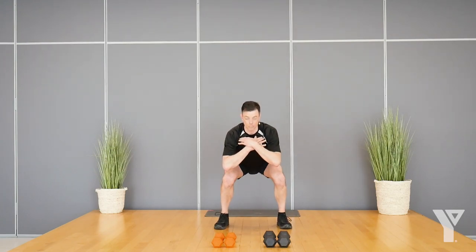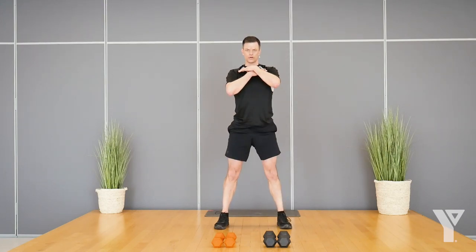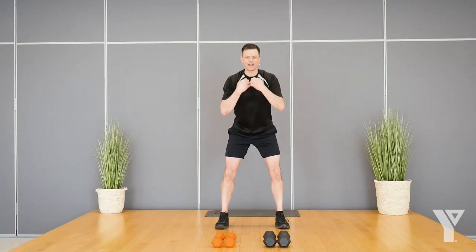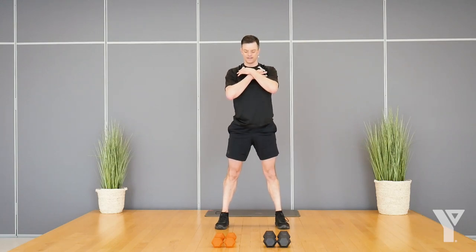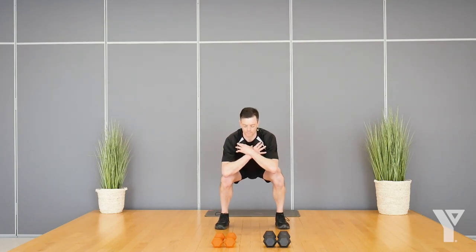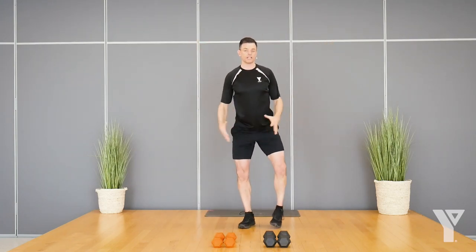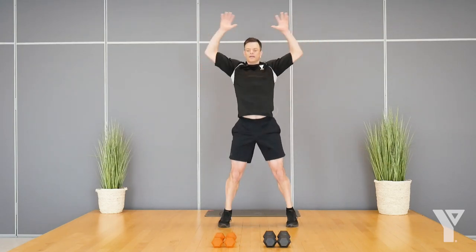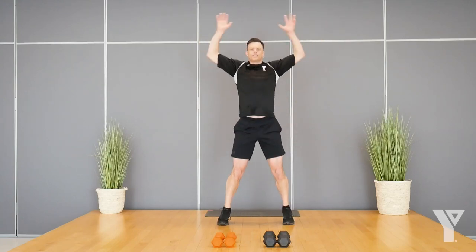Go at your own pace, doesn't have to be super fast, just warming up the big muscles of the body and getting the heart ready, preparing for our work. Last but not least, let's get our heart rate up a little bit — you can step jack or do a full jumping jack. We'll do 15 more seconds and then I'll show you our first exercise for the day.